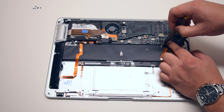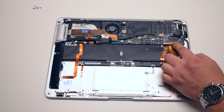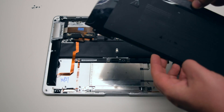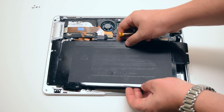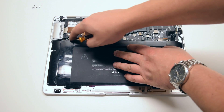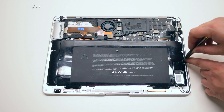The Wi-Fi card is now secure. Battery reinstallation. Place the battery gently into its socket and go ahead and secure the nine Phillips head screws.